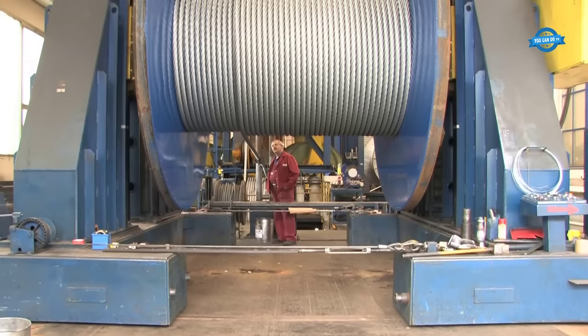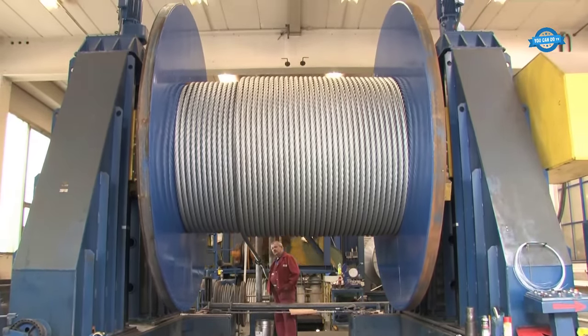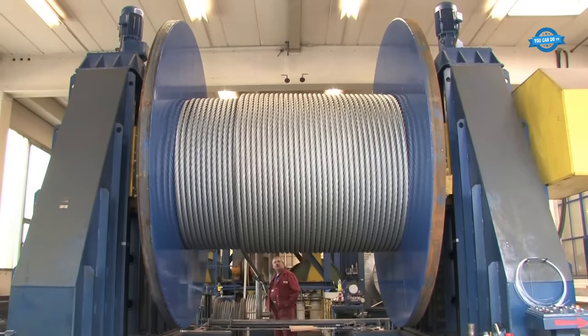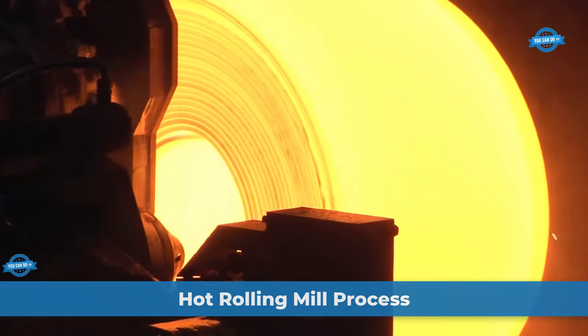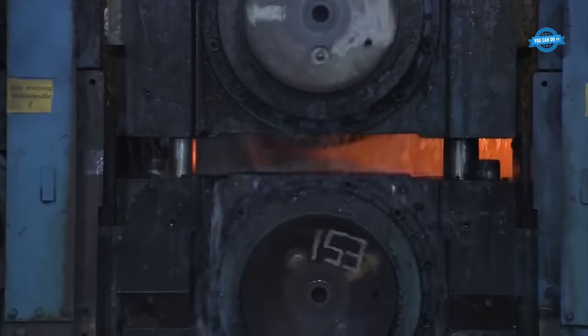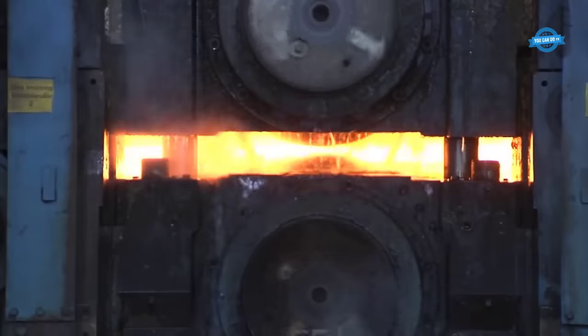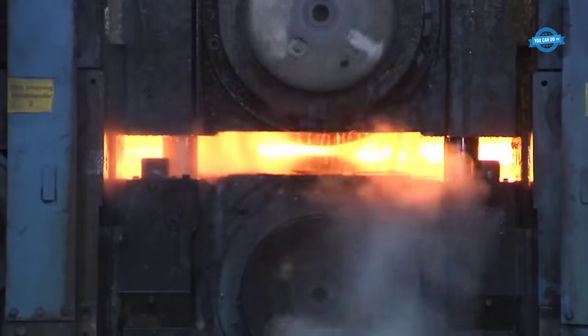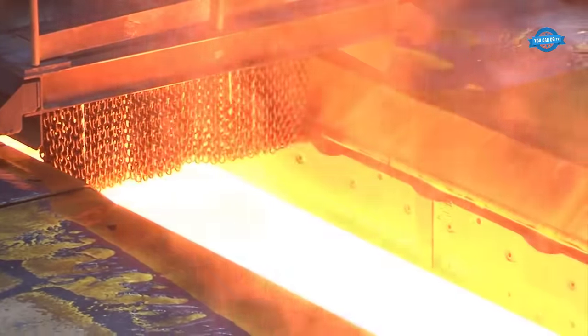These coils, weighing up to 150 tons, are loaded onto trucks using special cranes and transported to customers. The hot rolling mill is a crucial component in the production of steel, serving as the engine that transforms raw materials into versatile steel products. This film provides an insightful overview of the intricate processes within a hot rolling mill — a collaboration between Dollar Now University and SSOBIA in Berlin.